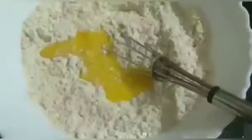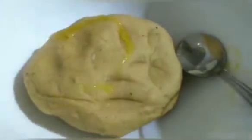I am going to add egg batter. It is soft and fluffy. I am going to add a little oil to the batter, a little oil to the chicken, and a little filling.